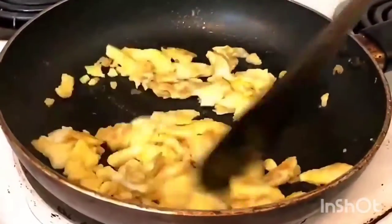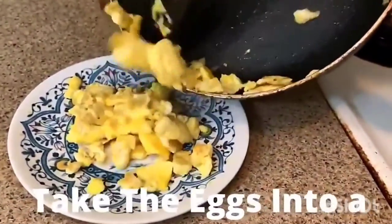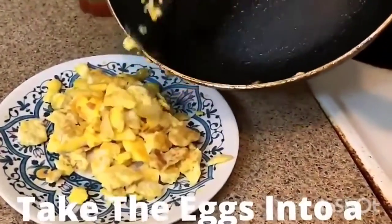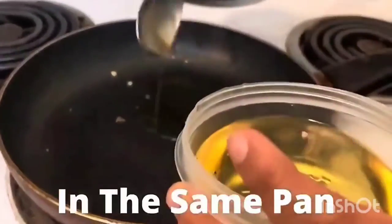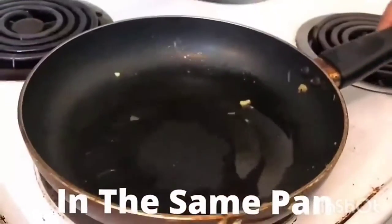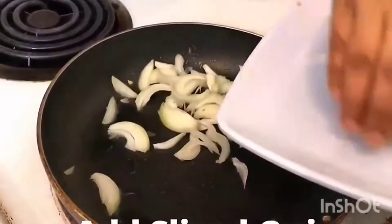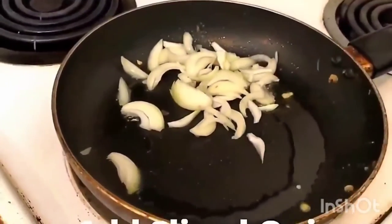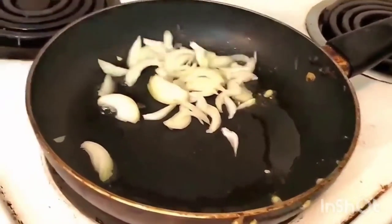After 2 minutes, put the plate on the side of the pan and put 2 tablespoons of oil in the pan. After the heat, we will cut it and saute it until light brown.